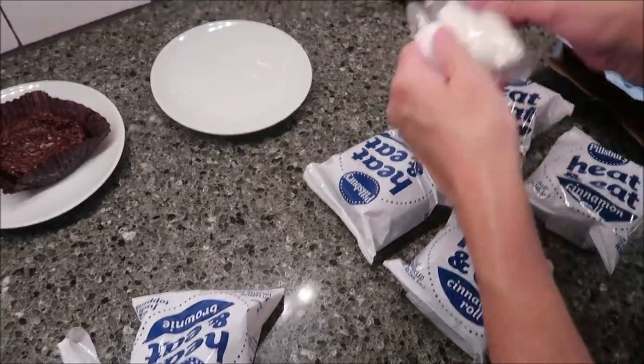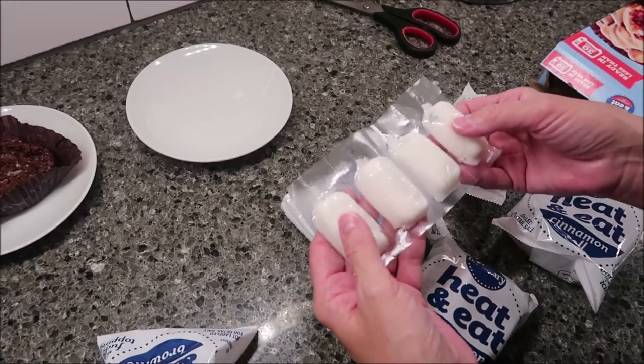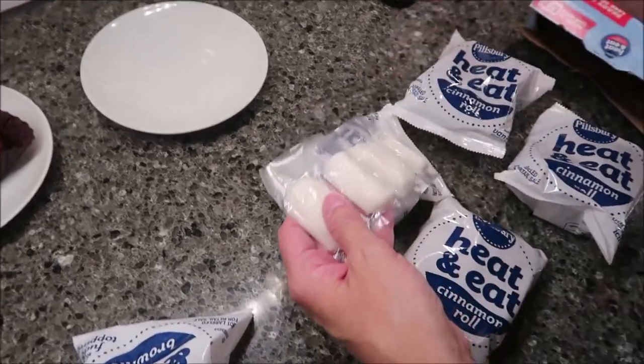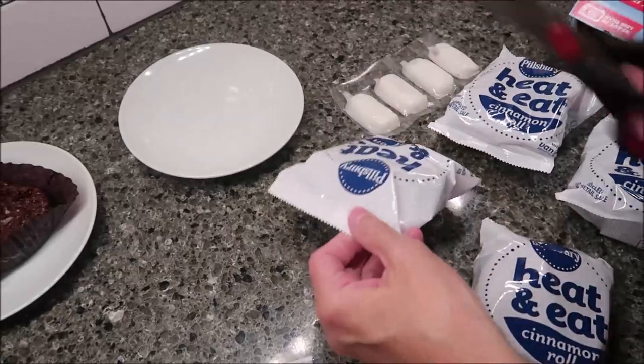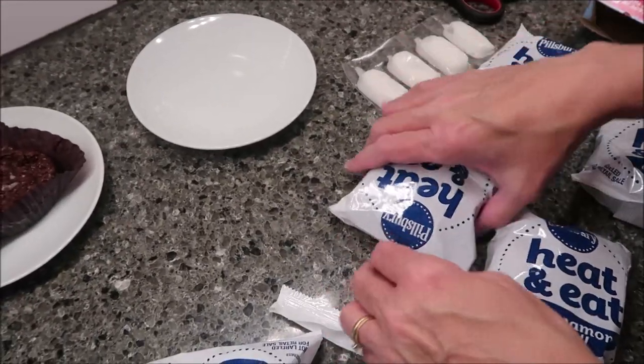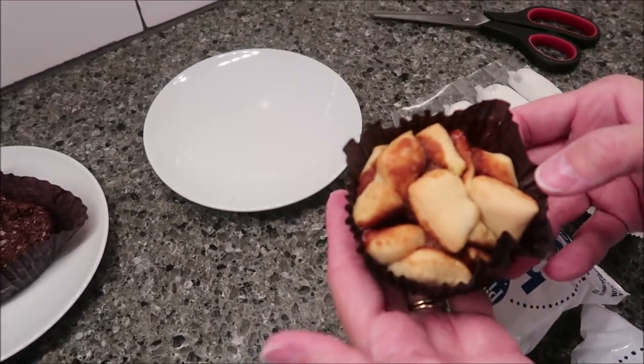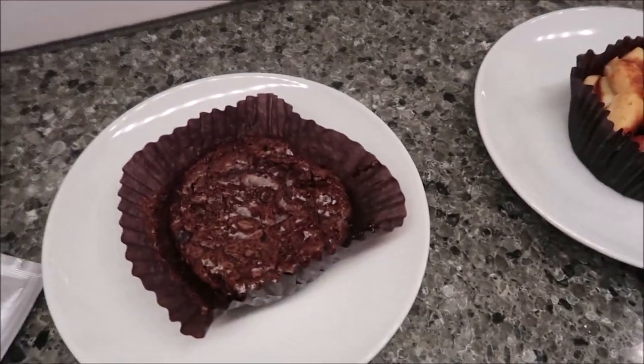This is exactly like a toaster strudel — but toaster strudels are made by Pillsbury too, so it's the same company. I'm sure it's the very same icing you use with a toaster strudel. Now we're going to get these in the microwave and we'll be back.